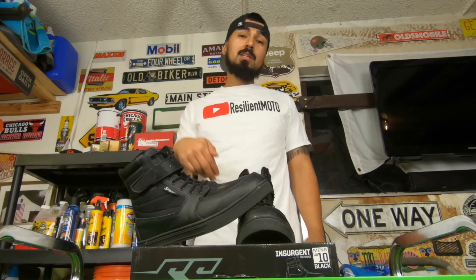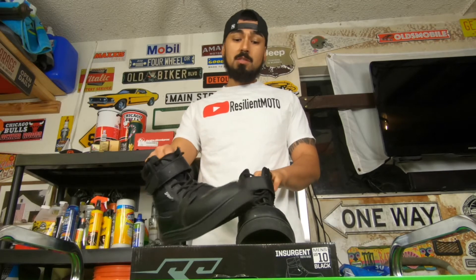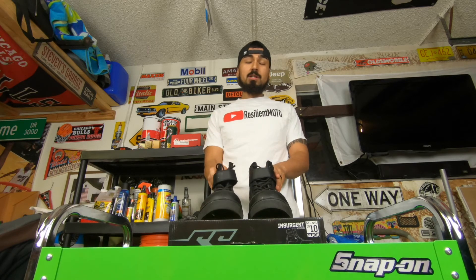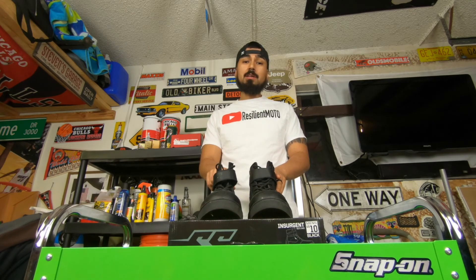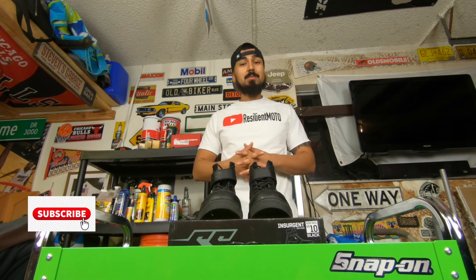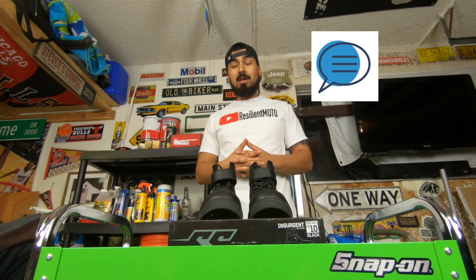I'll put the link in the description below for these boots. I hope you guys enjoyed this video — this is one of my winter season boots that I would recommend. There are more videos to come, so make sure you guys like, subscribe, comment, anything you want. Peace.